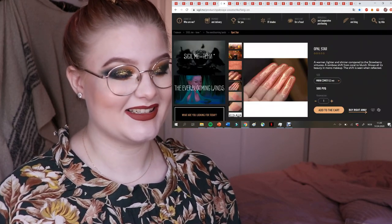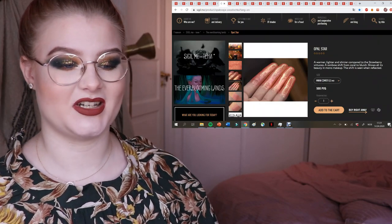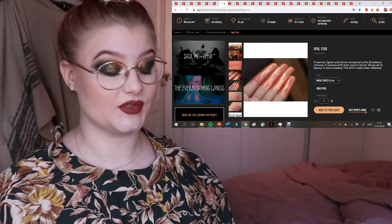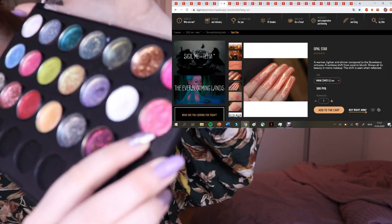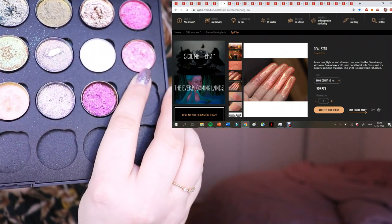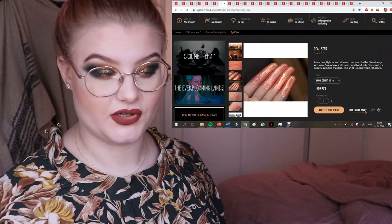The next one is a peachy gorgeous shade — warmer, lighter, and shinier compared to Strawberry of Virtue, which I actually already have. That one is more pink with a very yellow shift. This new one looks a lot more peachy in my opinion.